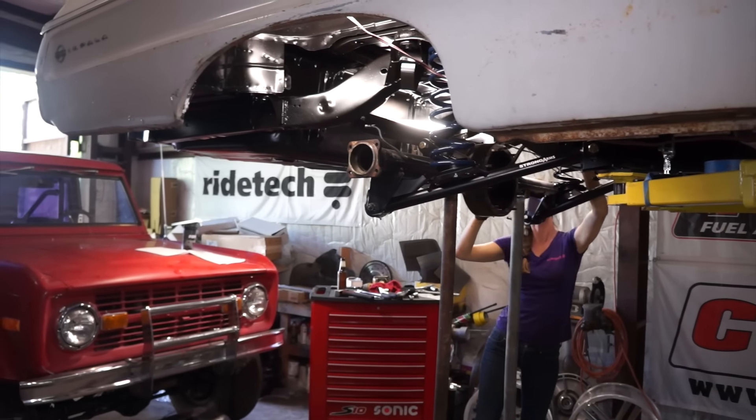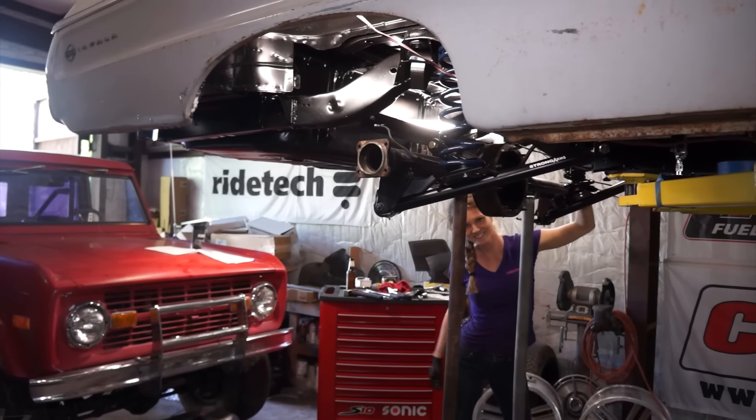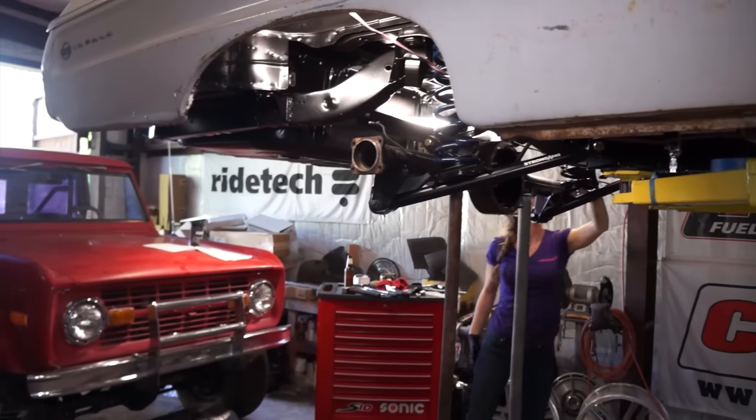Are your coil springs kind of in their groove? Yes.